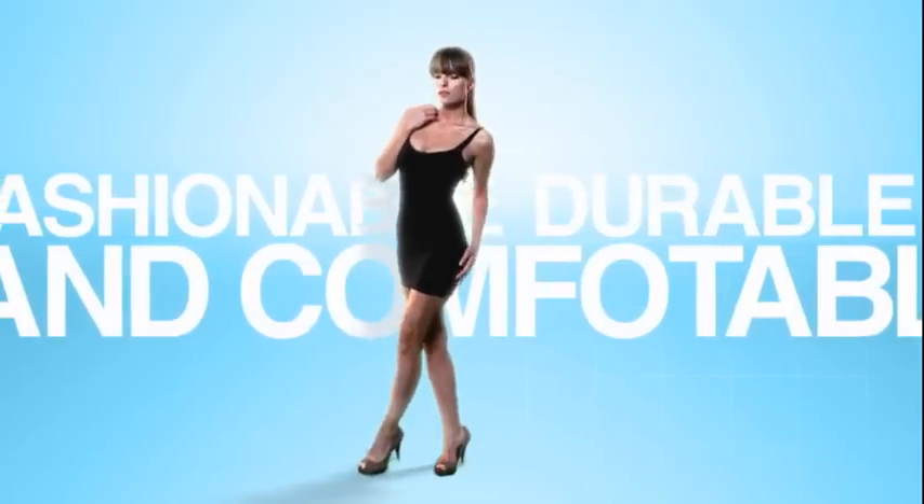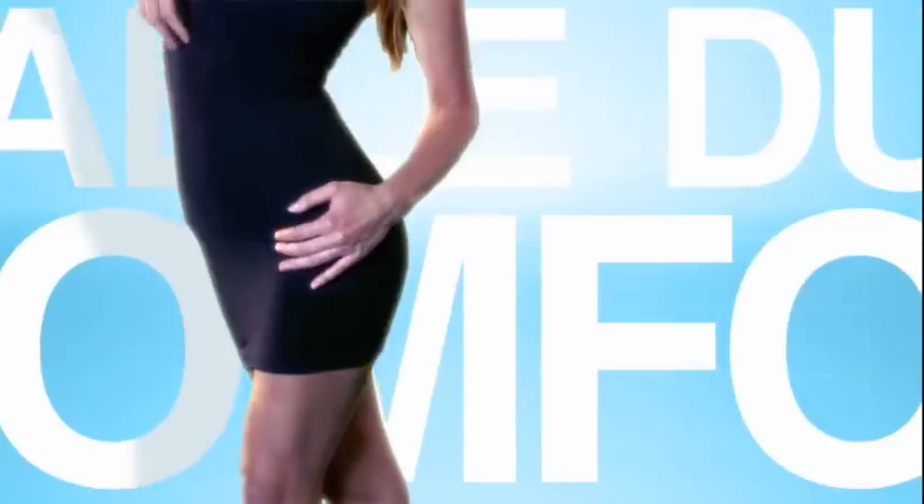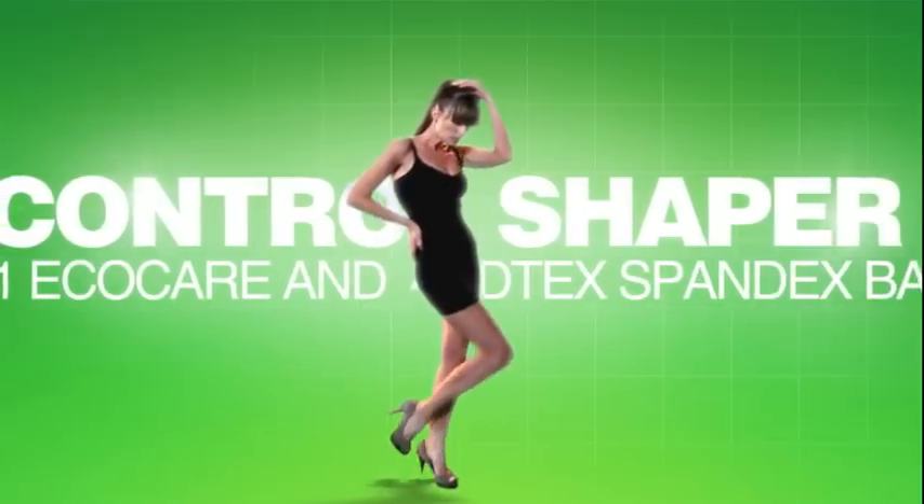These fibers are used to make fashionable, durable, comfortable fabrics and garments, such as this eco-friendly control shaper dress.